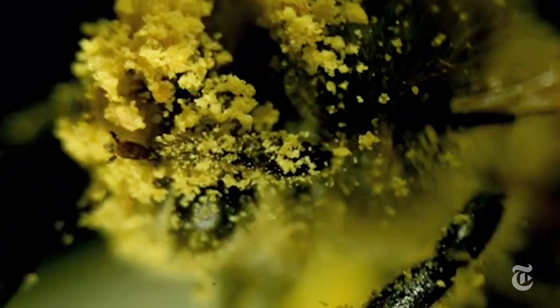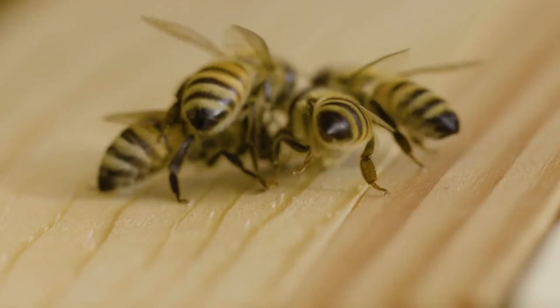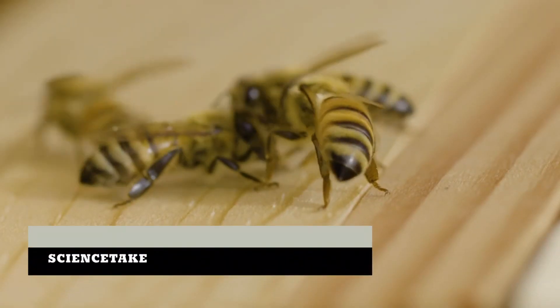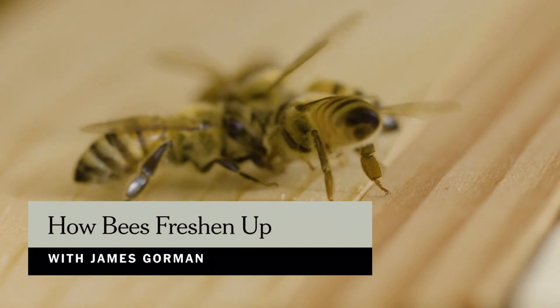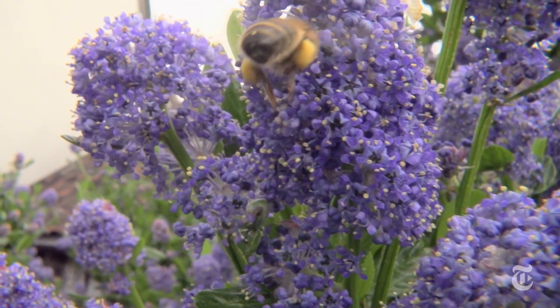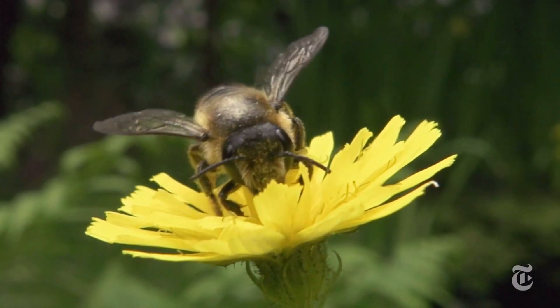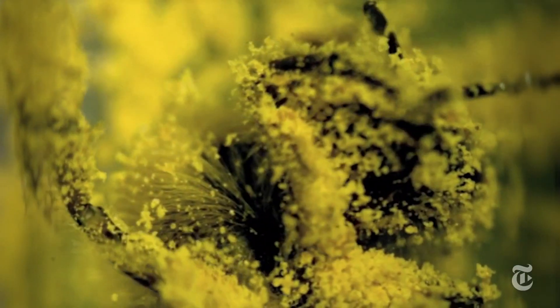Why would you dip a honeybee in a bowl of pollen? To learn more about how it cleans itself, of course. A honeybee can collect 30% of its body weight in pollen, but the grains get all over the bee and it has to clean up to fly — especially its eyes.